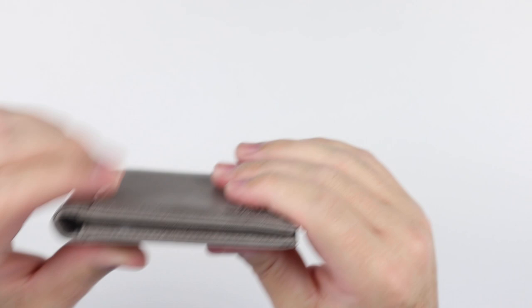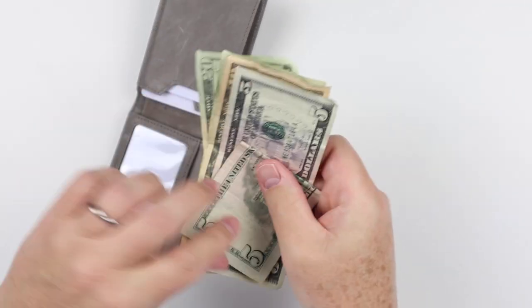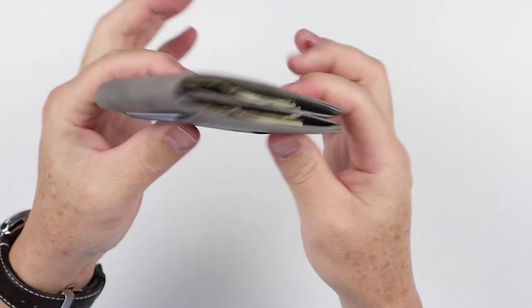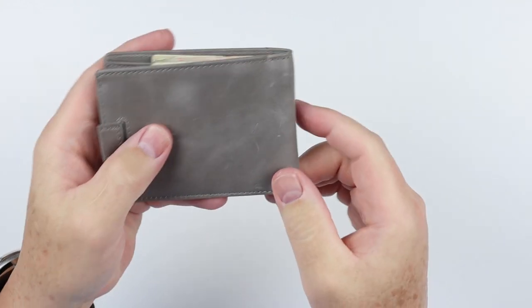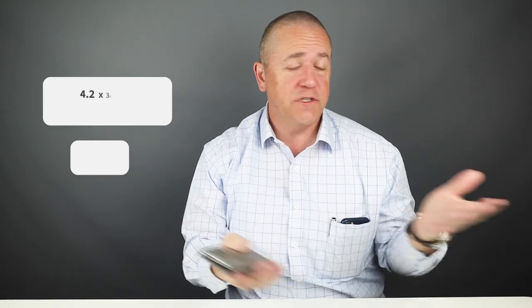From a usability perspective, there are many different card slot options, but each slot can realistically hold only one to two cards before it becomes overloaded. With seven cards and no cash it's already almost three-quarters of an inch thick, which is probably a good size limit for a pocket wallet. Measurements are 4.2 by 3 by 0.5 inches, weighing 57 grams. It does have a 12-month warranty.